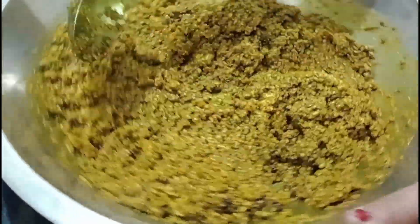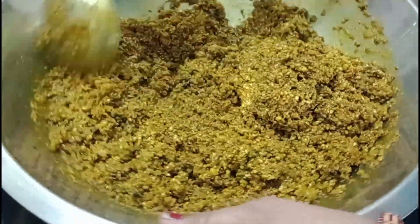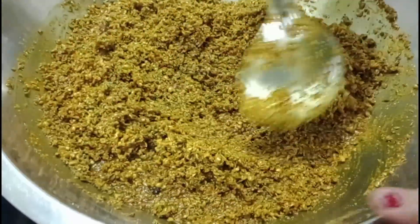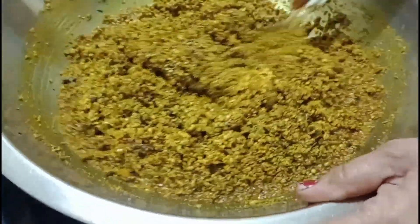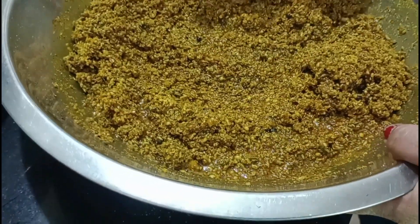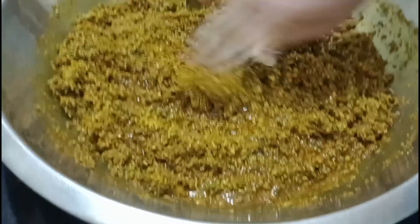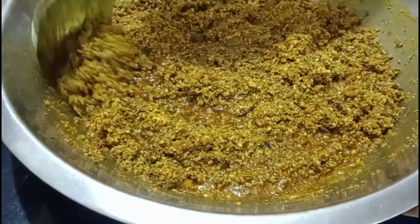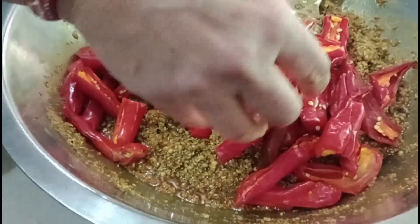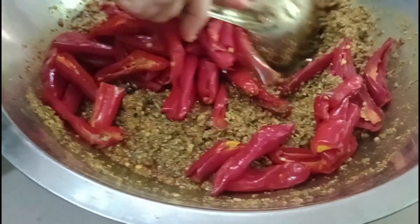When you cook it, you can mix it in a little bit. You can cook it in a little bit. I am going to put the bread on the table.